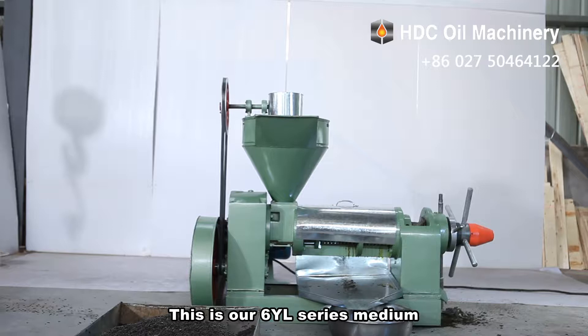This is our 6YL series medium-sized screw oil press machine, which has a capacity ranging from 50 kilograms per hour to about 800 kilograms per hour.